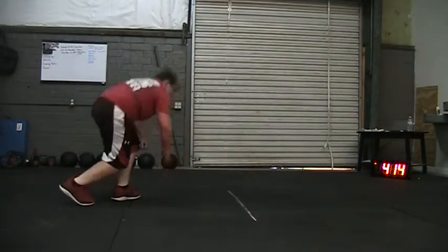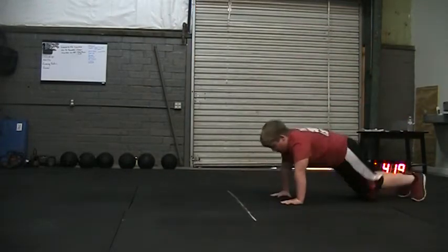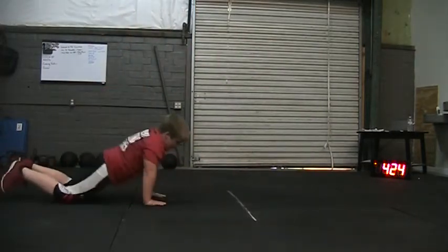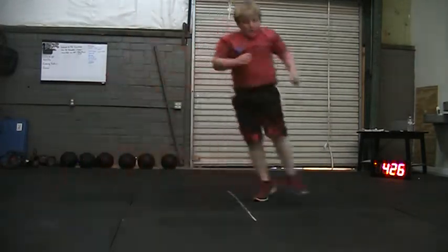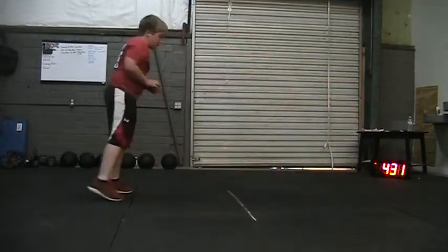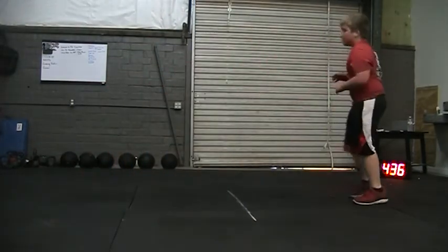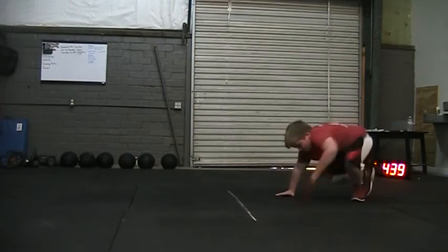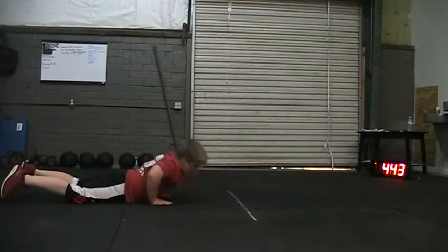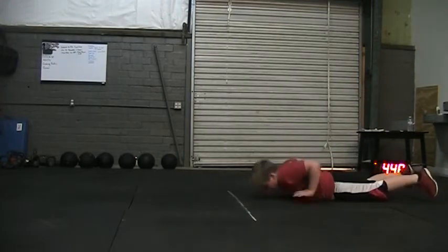51. 52. Come on, Andrew. We're almost done. 53. Let's go. 54. We got 30 seconds. Let's go. 55. Come on, Andrew. 56. Come on, Andrew. Let's go. We got 10 seconds. Let's go. 57. Come on, Andrew.